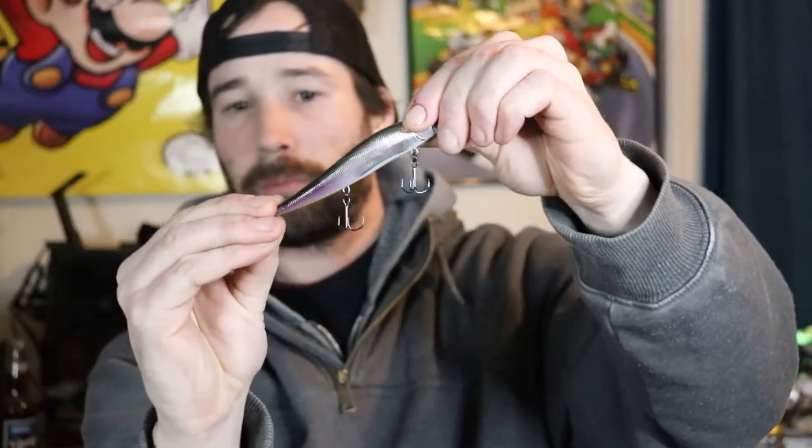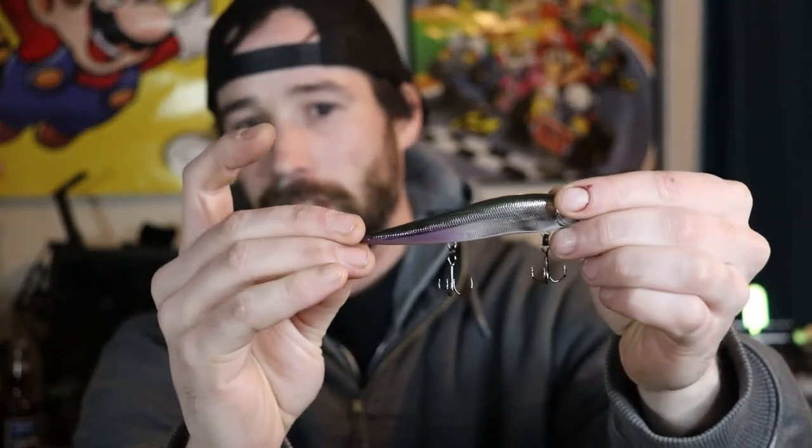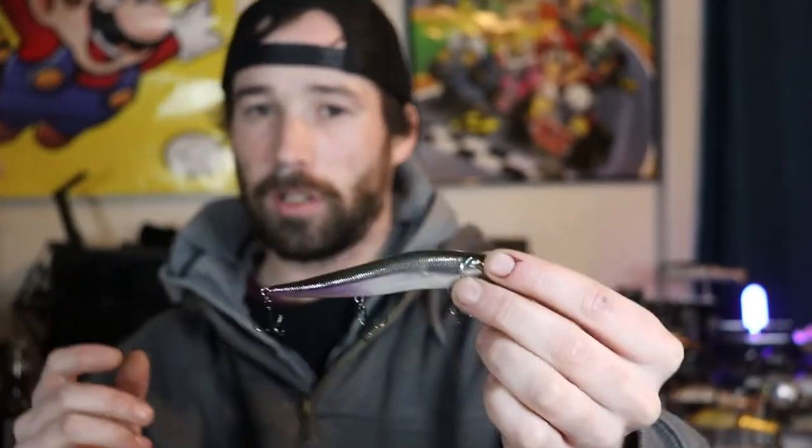I actually really like these light wire hooks because I don't even have to set the hook when fish are slow and lethargic in cold water. When they come up and nip the butt of this bait, they're already hooking themselves — the hooks are so thin wire that the barbs are already sticking into the fish. Once a fish is on the barb it's not coming off unless your drag is too tight, you're using the wrong rod power, or the fish swims into a tree.